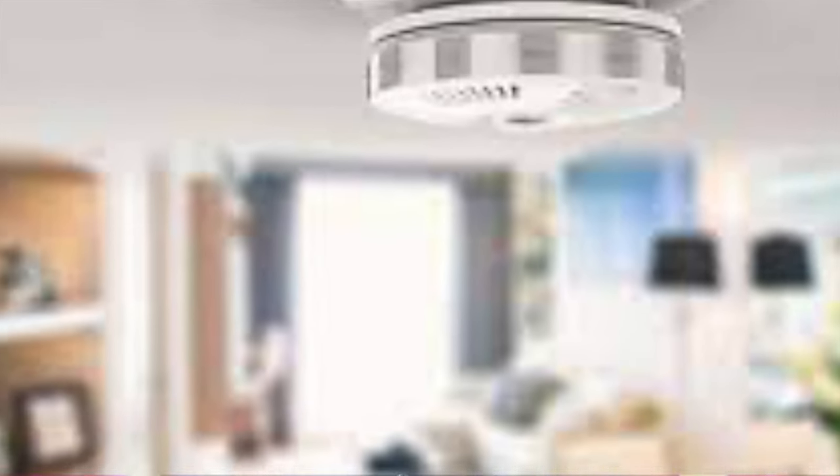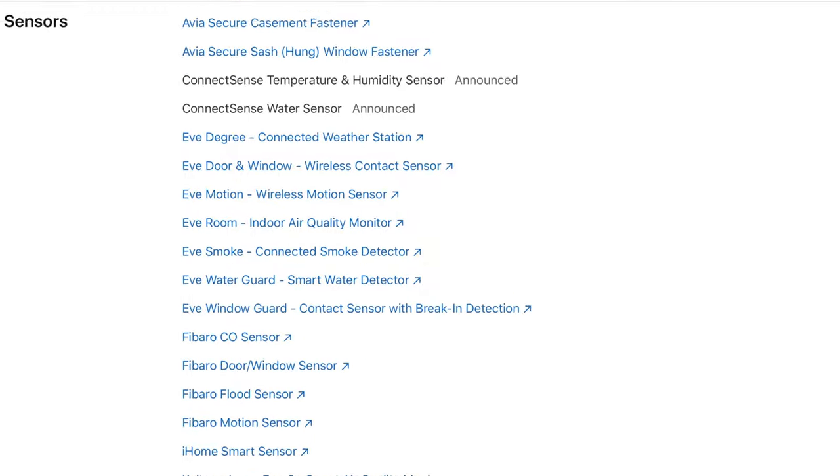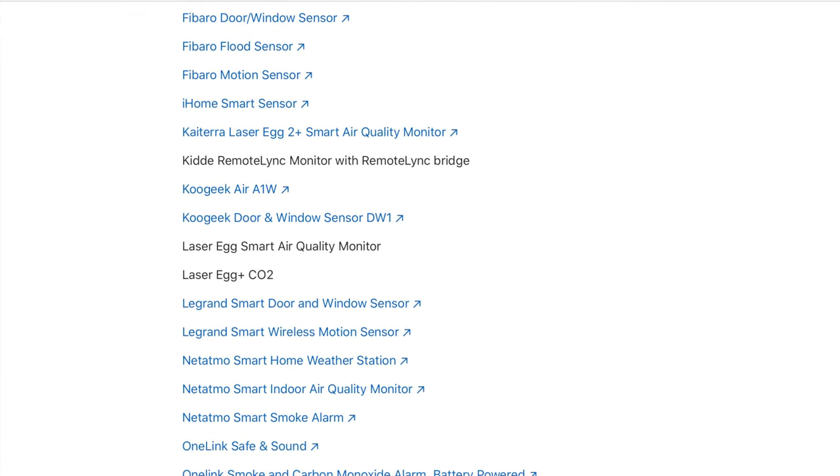Of course we want a smoke detector to alert us of fire and smoke when we're home, but what about when we're not? Smart smoke detectors are far less common in the connected home space than one might think, and there are even fewer options for HomeKit users, and the ones that are out there can be pretty pricey. So in this video we'll be looking at the most affordable option for HomeKit users, and that is the MeHome Honeywell Smart Smoke Detector.